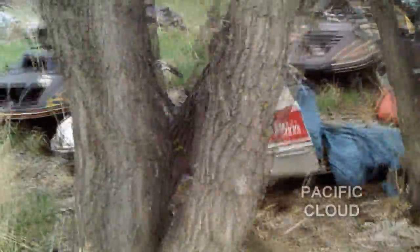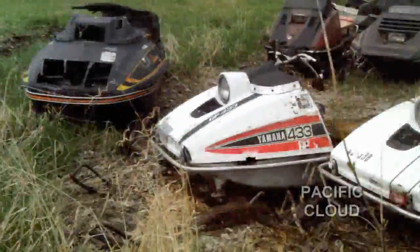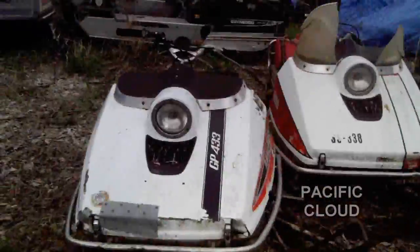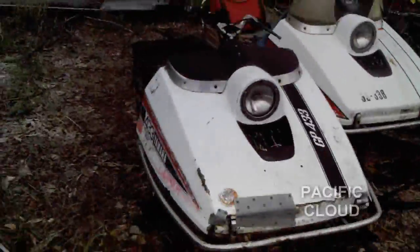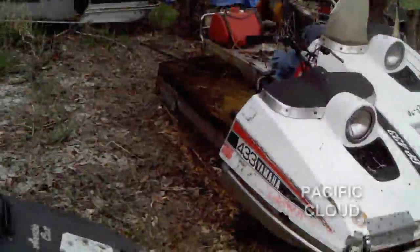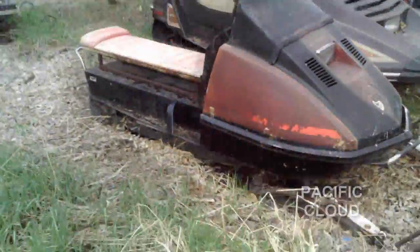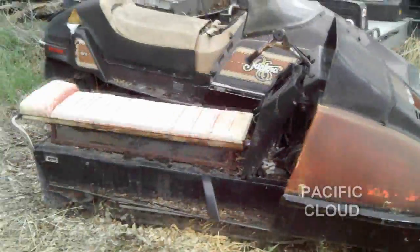Seventies Yamahas — what's wrong with the pair of Yamahas? They need to be rebuilt, but they've got decent tracks. And then what's this one with the little toboggan seat? Oh, that's a TNT — three-ninety-nine or three-forty Olympic.